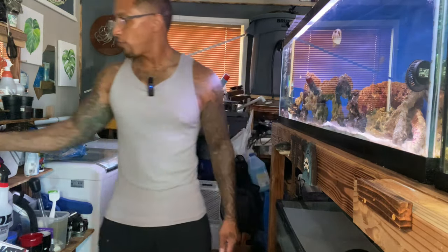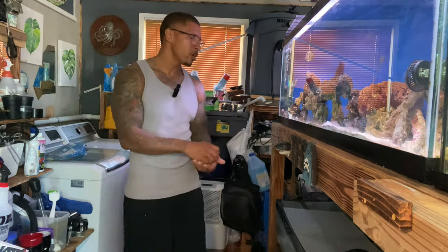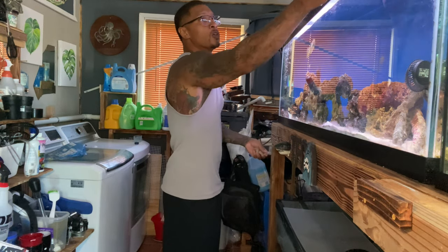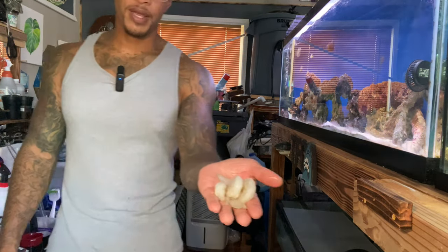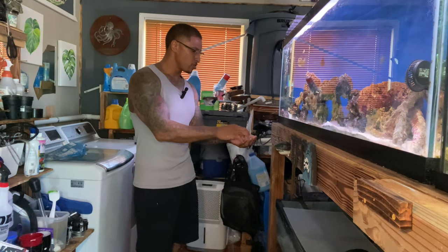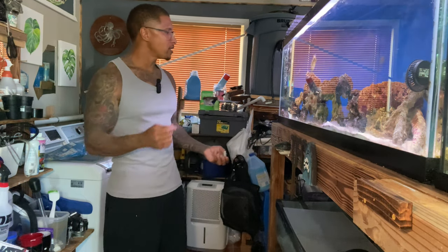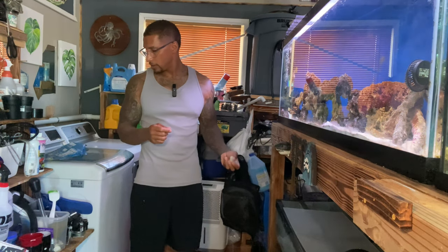So that being the case, it's time to move this lionfish and put it into the 225. Before we actually move him, I want to feed this aquarium and also feed the 225. I got some shrimp right here — nothing but frozen shrimp that you buy at the grocery store. The thing I like about shrimp is you can just grab it and break it into whatever size you need.